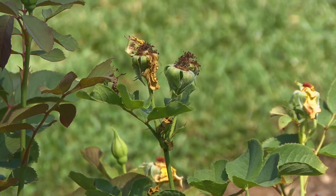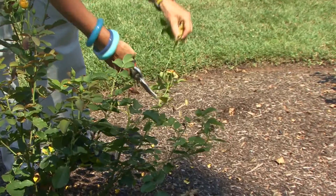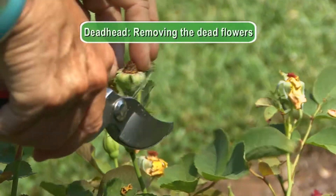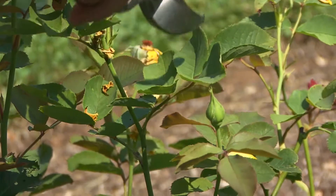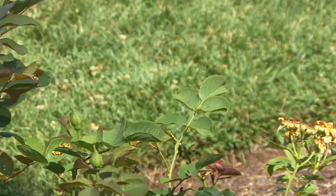As you go through the summer, your roses will fade. Be sure to deadhead these. You're going to move your pruner down to the first set of leaves that has five little leaflets on it. Cut there and soon your rose shrub will look beautiful again.